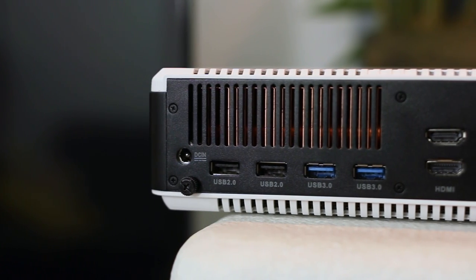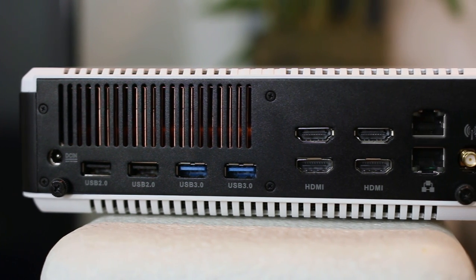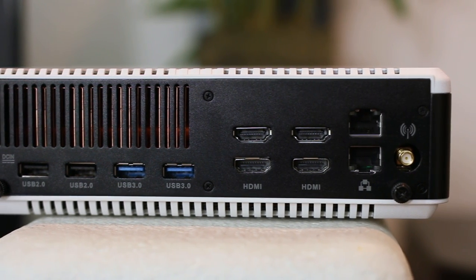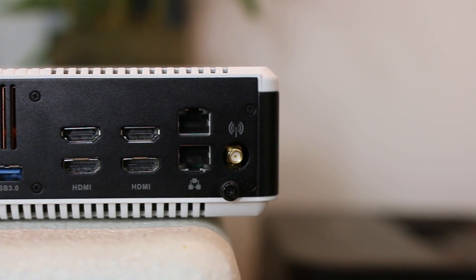Around back you'll find DC power, a pair of USB 2 and 3 ports, four HDMI 2.0 outputs for multi-display, dual gigabit ethernet LAN, and a connector with included antenna for 802.11ac Wi-Fi and Bluetooth 4.0.